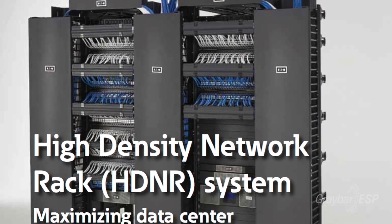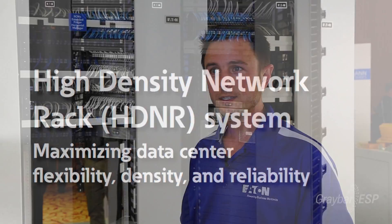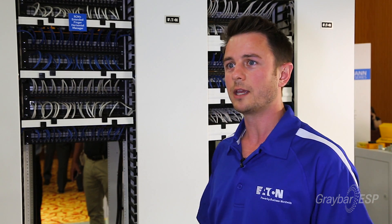Today we're really excited to show you this new HDNR product from Eaton. It's our high density network rack. The problem that customers would run into is with more active equipment that they put into the rack, the more cable management became an issue.